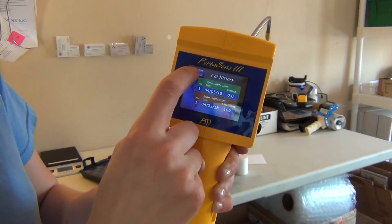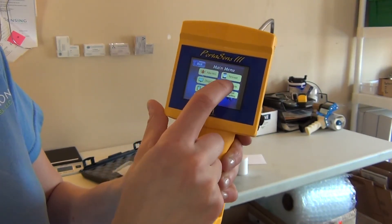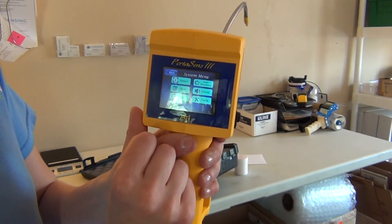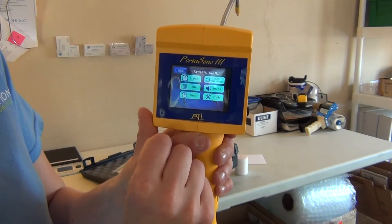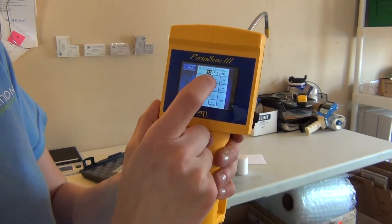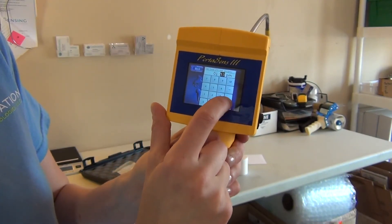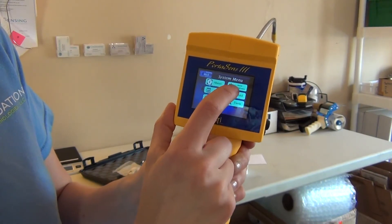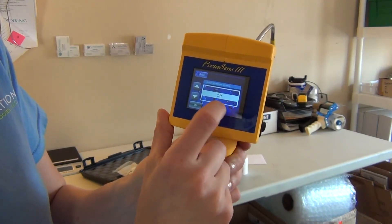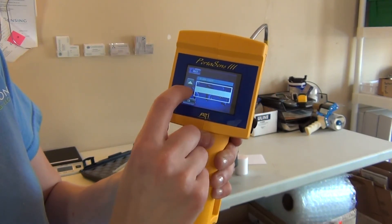You can also access your calibration history. You can also set up things within your system, like changing the date or the time. Your D16 Portisense 3 will come set to Eastern Standard Time — we are not, so we can go in and change the time to Central Time. You can change the date, change your auto shutdown, and change your sounds — you can have your alarms on or off.